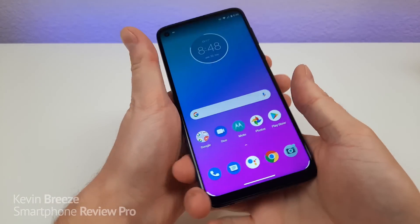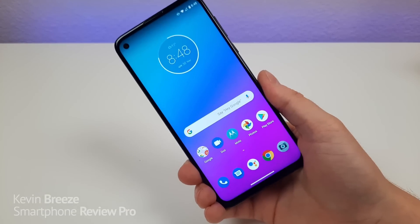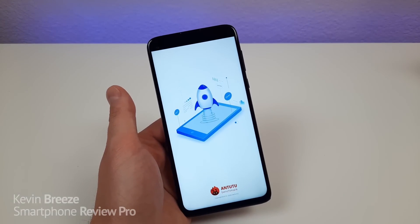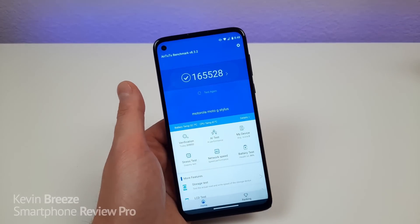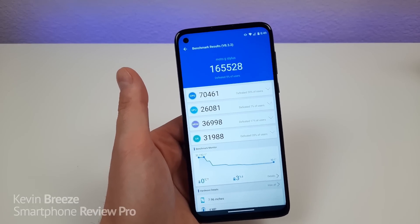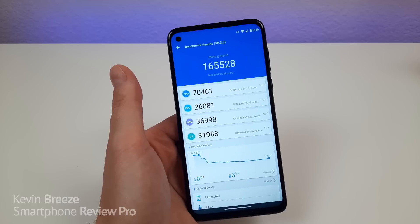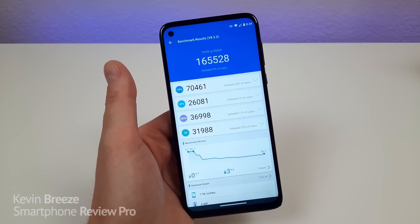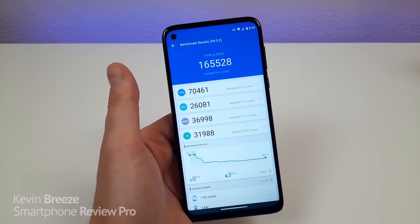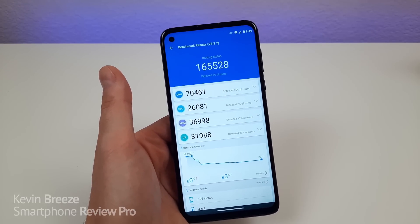As far as the internal specifications, we're getting 4 gigabytes of RAM with the Moto G Stylus and the Qualcomm Snapdragon 665. I did run an AnTuTu benchmark test and got an overall score of 165,528. This puts the device on par with the Galaxy A51, for example. This score is a lot lower than flagships like the Galaxy S20 Ultra which scores in the 500,000 range, but for the majority of people who like to do social media, watch videos, send texts, and make phone calls — basic tasks — the Moto G Stylus will get the job done.